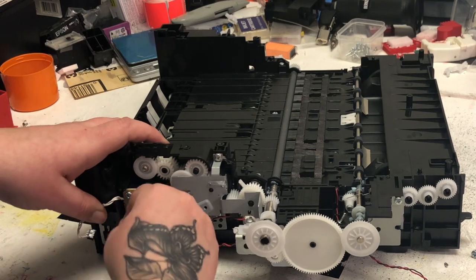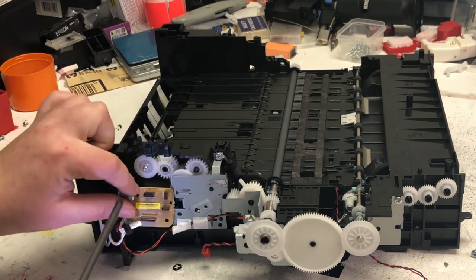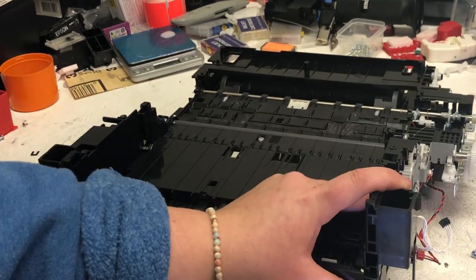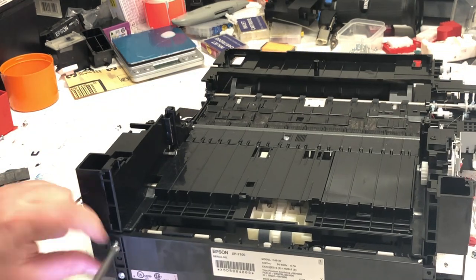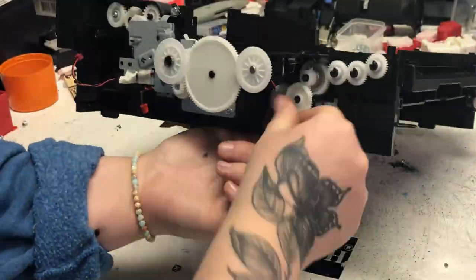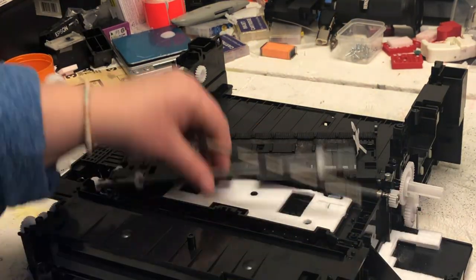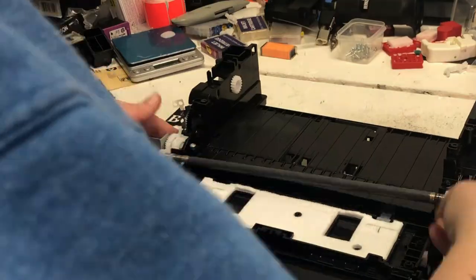The rest of the steps are pretty easy — just straightforward unscrew and remove. Again, if you get stuck somewhere, just leave a comment or send us an email and we'll see if we can help. I hope this video helps your project. Please visit us at www.bchtechnologies.com or locally in Greensboro, North Carolina. Cheers.